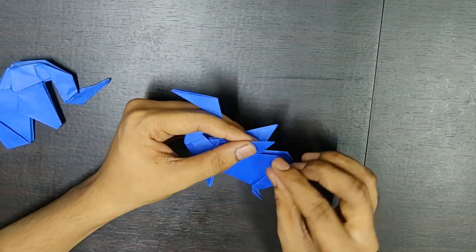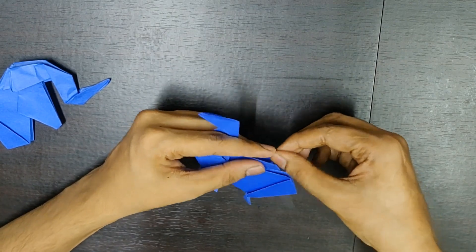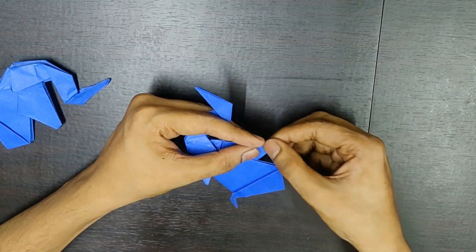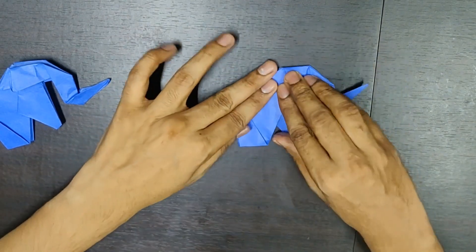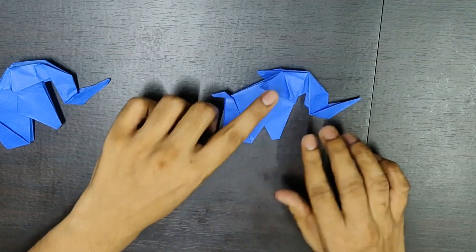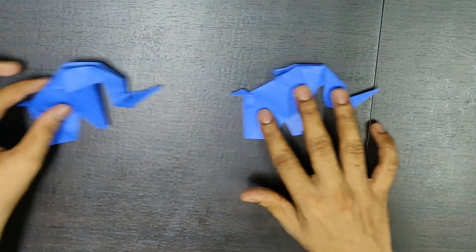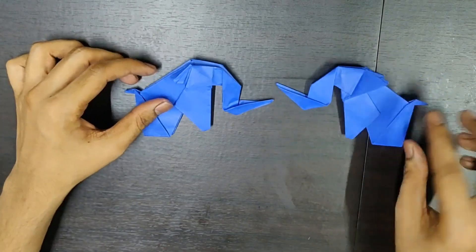Now, for the legs, you just need to slightly fold it over here. Something like this. That's all. So, this is the sitting elephant which we were about to make. This is how it looks like.